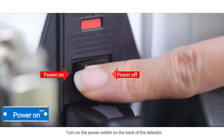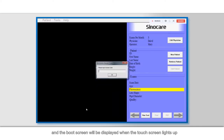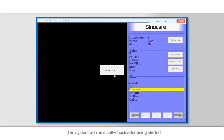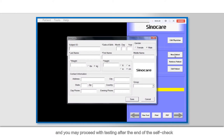Power on. Turn on the power switch on the back of the detector and the boot screen will be displayed when the touch screen lights up. Enter the user login password: SinoCare. The system will run a self-check after being started and you may proceed with testing after the end of the self-check.